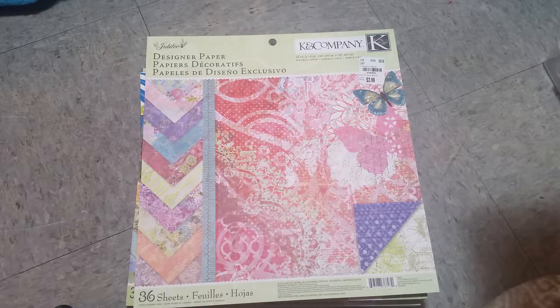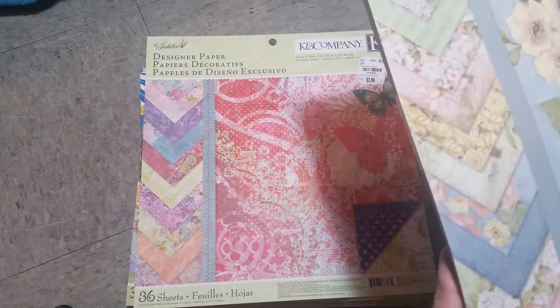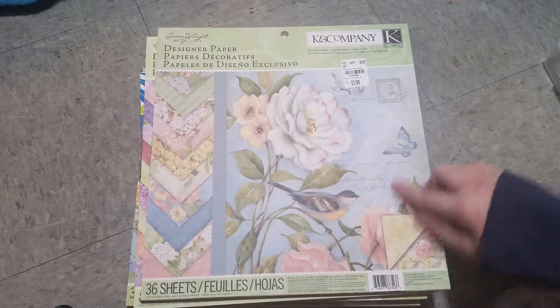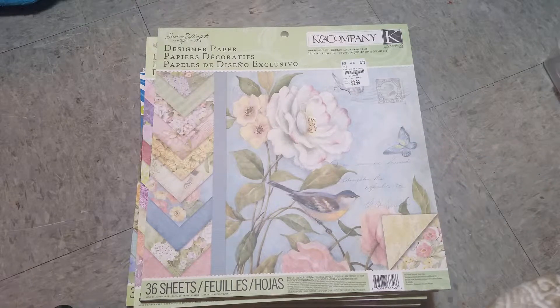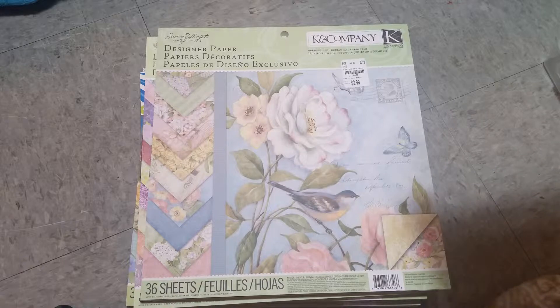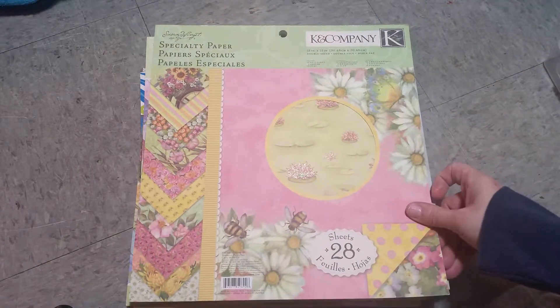And these two are from Susan Wingen — Floral Designer Paper. That one has some pretty butterflies. And this one is Spring Blossom — real, real pretty colors.